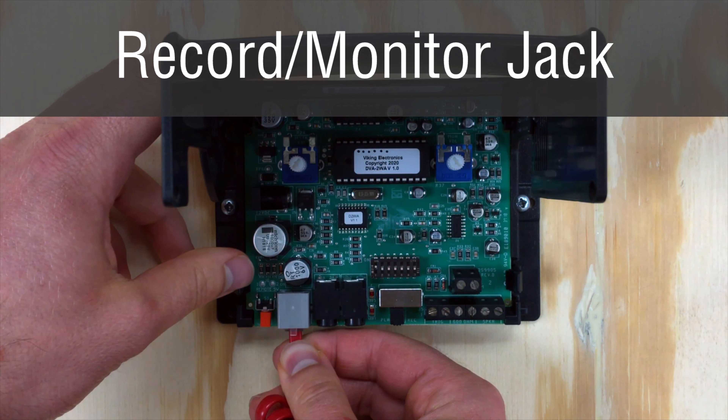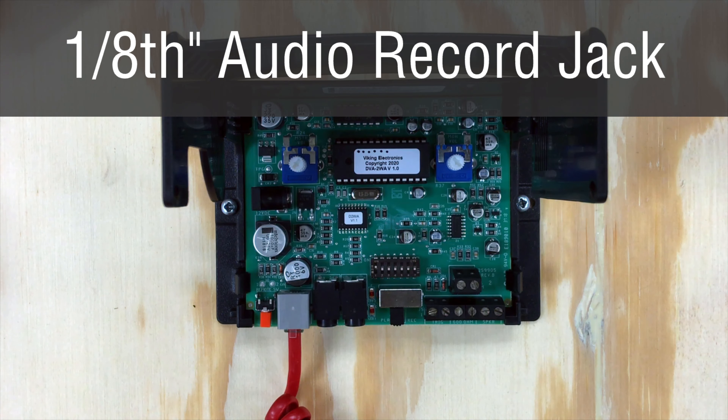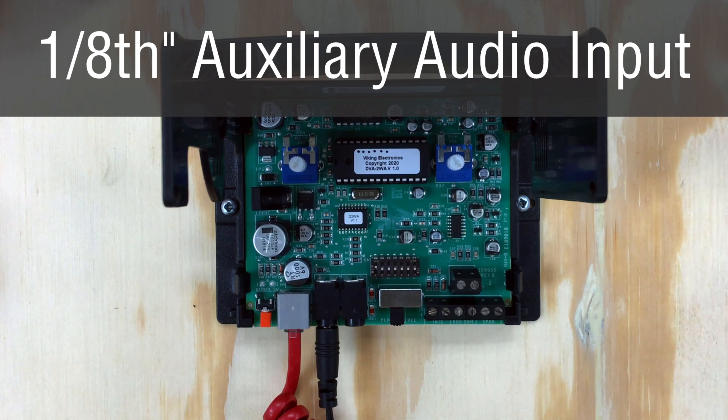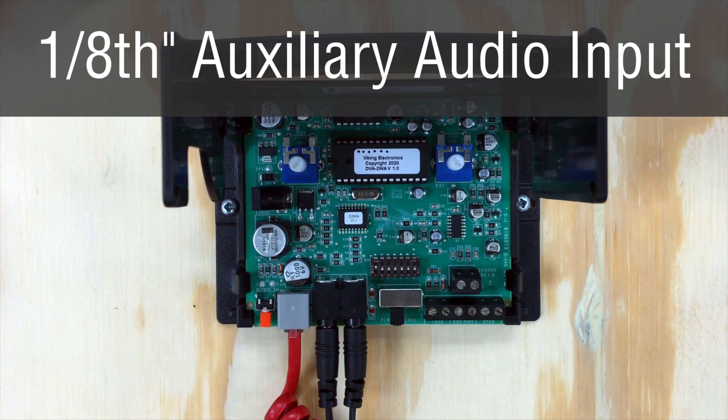Plug a carbon handset in here for recording. Any standard handset may be used for monitoring the recording that exists. Next to that is a 1/8-inch audio jack used for recording either from a mic or any other line level audio input like a CD player, PC, etc. To the right of that, we have another 1/8-inch jack which is your auxiliary audio input — any 600-ohm audio source plugged in here for background music or another tone generator will play out over the speakers and the 600-ohm audio output.